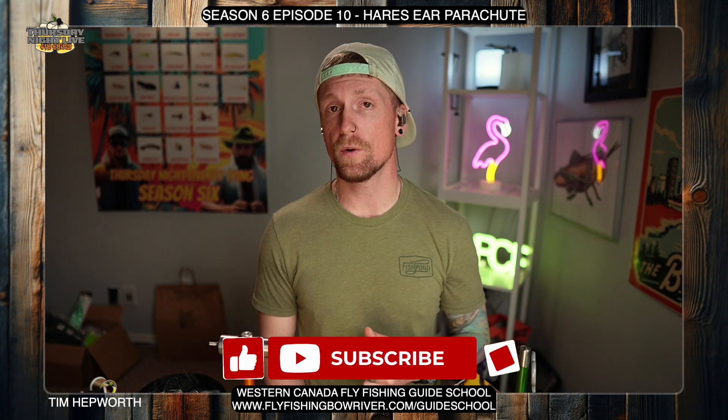You can see the fly right there — that's what we're going to be working on here in a minute. But a couple of things first: don't forget to like and subscribe to this video and hit that little bell icon. It's going to let you know next week when we have a couple more flies coming your way in the quick ties.